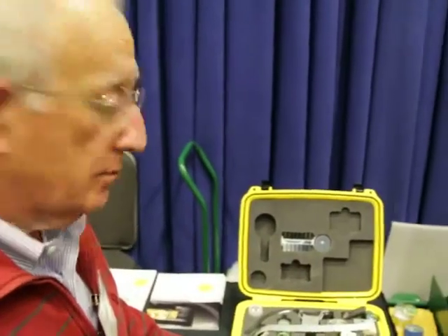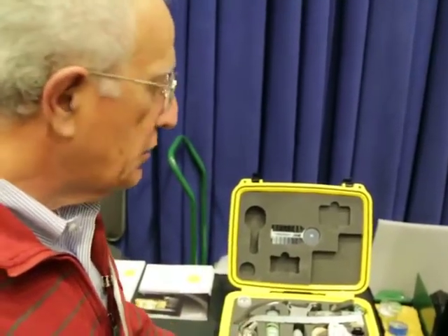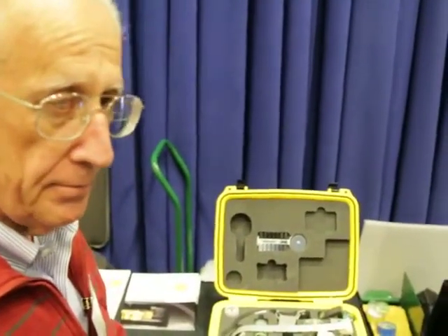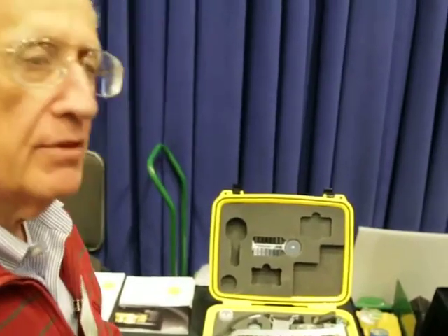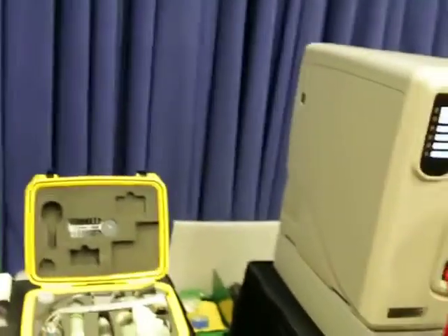So virtually anything can be built no matter how fine it is. This machine has the most capability of the three technologies brought today. And yes, the price is a bit higher with that method.